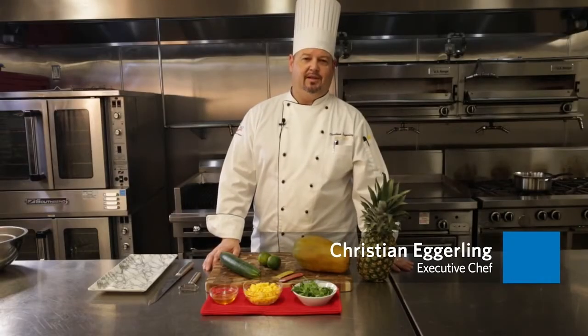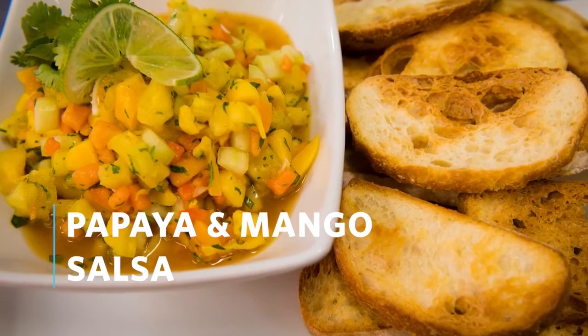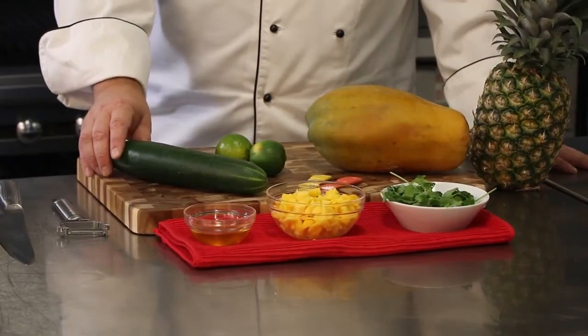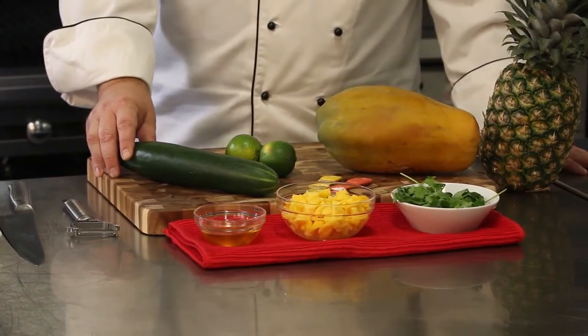Hi, my name is Christian Egerling and I'm here with City of Hope. We're going to put together a salsa today. It's got mango, honey, cilantro, papaya, cucumber, lime, and pineapple.